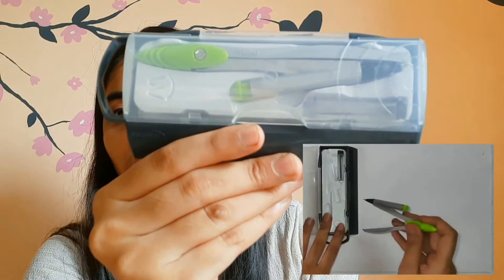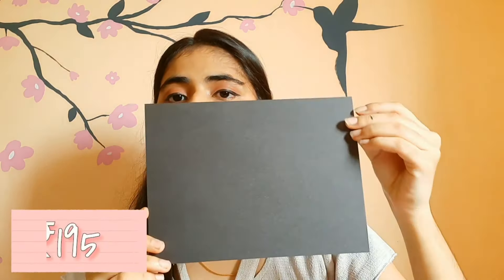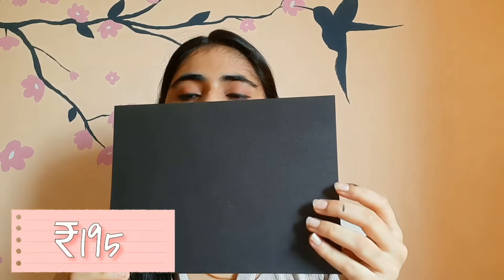It's a Maped compass — pretty basic, actually very famous. I also thought of sharing: you can use the Camlin steel compass too, but this is my choice. The next basic thing is the paper I use — A4 size Kansen paper, which is good quality. I also use black paper for drawing mandalas; they look really nice. I bought it from Amazon and will try to link it below in the description box.